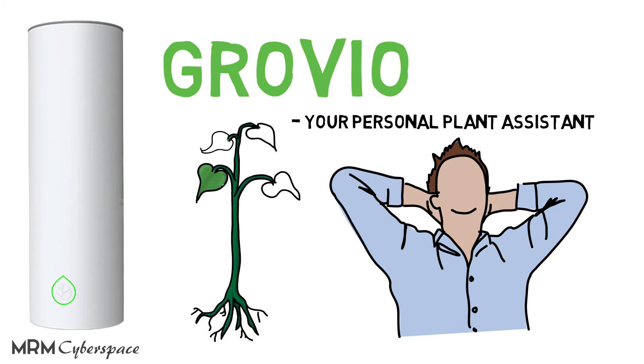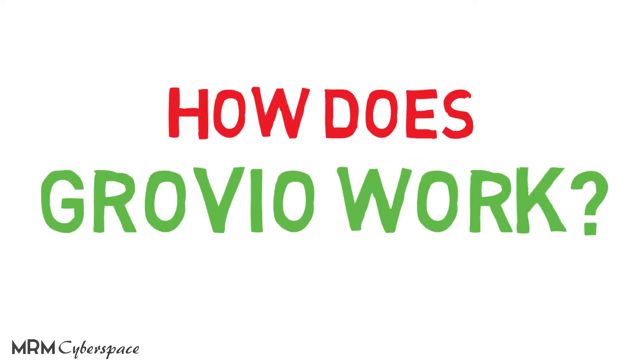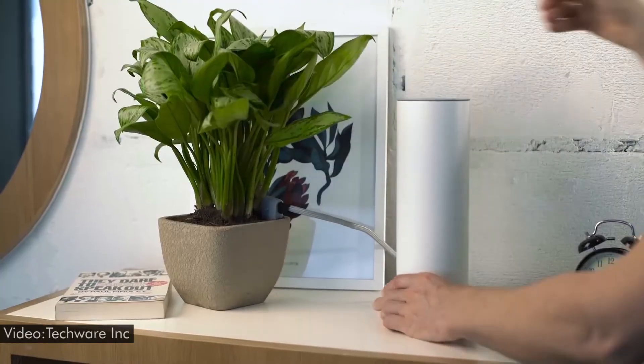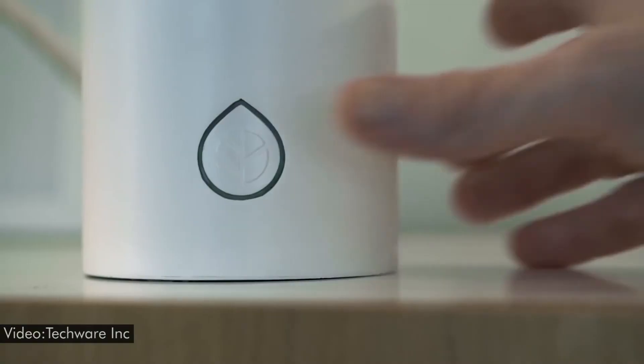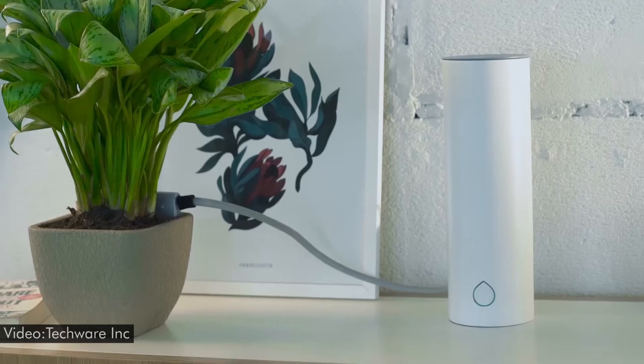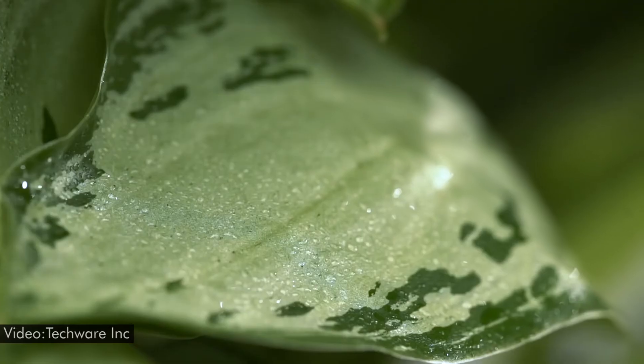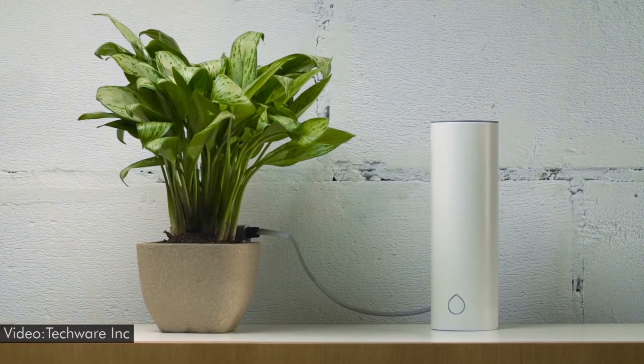You already have a smart assistant in your phone, so why not get one for your plant? Here's how Grovio works: you pour about 1600 milliliters of water into the Grovio station, which sits next to the plant, connect the water pipe to your potted plant, and that's it. Grovio automatically waters the plant whenever needed and can go up to 45 days before it needs to be refilled.